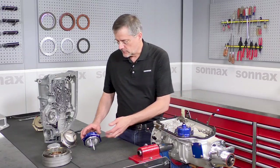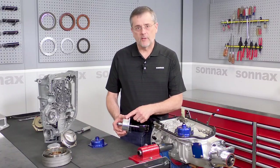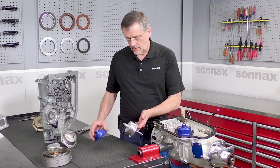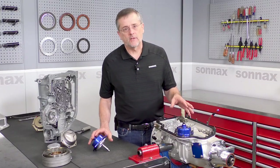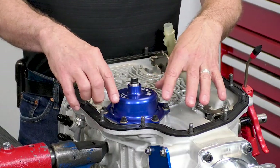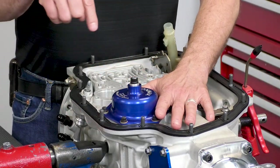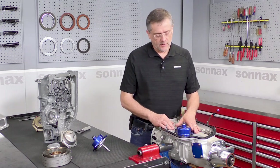So let's get into what it's like to work with this servo. You have your pin, which threads into the cover, and the lock nut goes on here, and that goes through the cover and installs to the case in a very conventional way. The little bolts that hold it to the case — tighten them all down, then back them off a half turn before re-tightening them, just to help make sure the cover is centered.